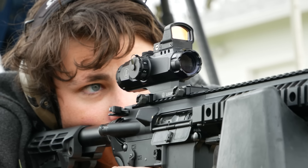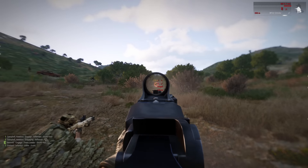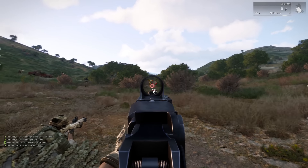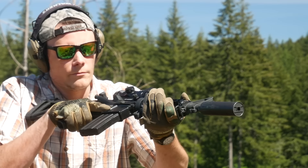Unfortunately, it proved to be too weird to live and too rare to die. Leupold's ACOG killer got discontinued after only a few years, but the 30-year-old ACOG is still going strong. Even so, the Leupold Hammer continues to show up in unexpected places. Let's take a closer look at it.